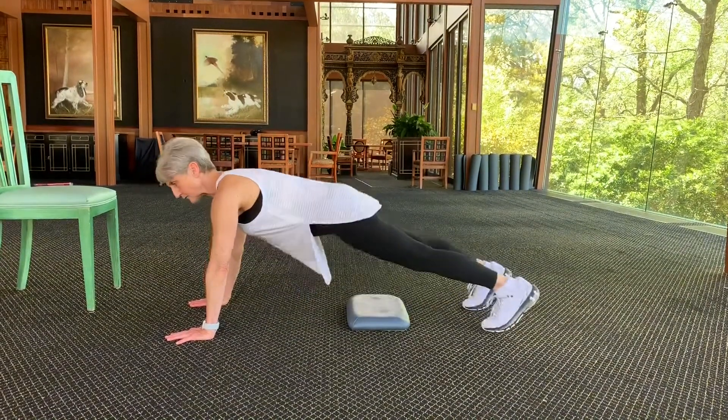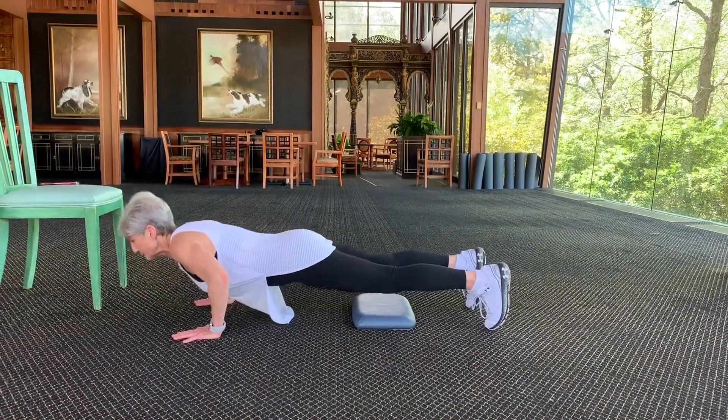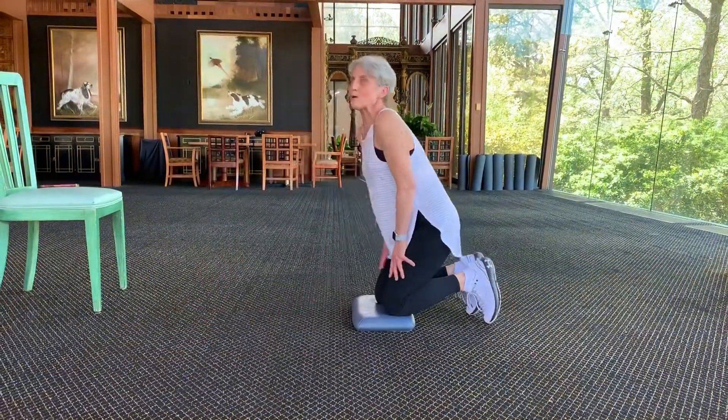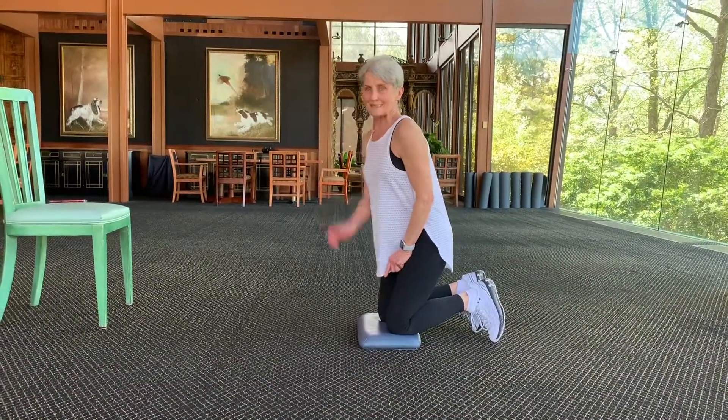And of course, the next level is a full push-up. Chest between your thumbs and push up. Now that's the exercise. You only saw three, but I want you to do 20. How about it?